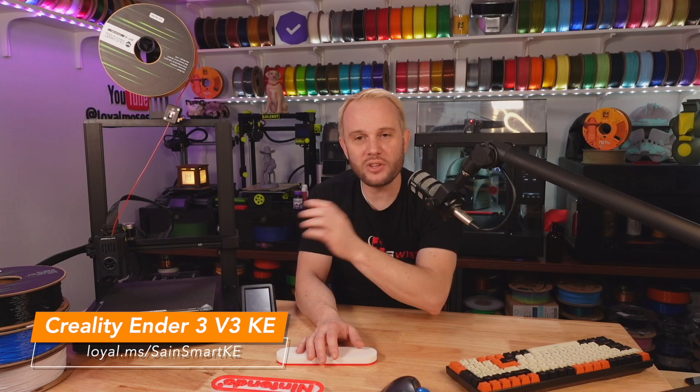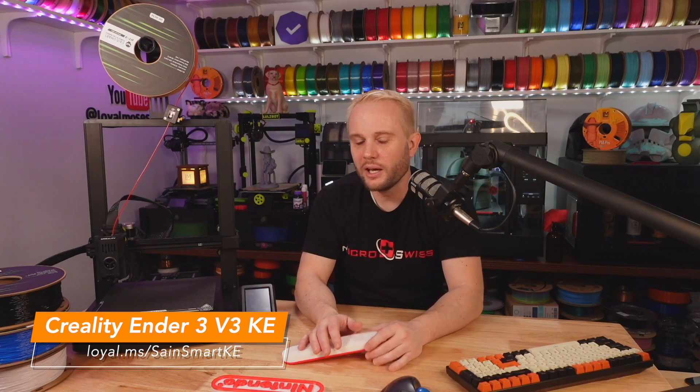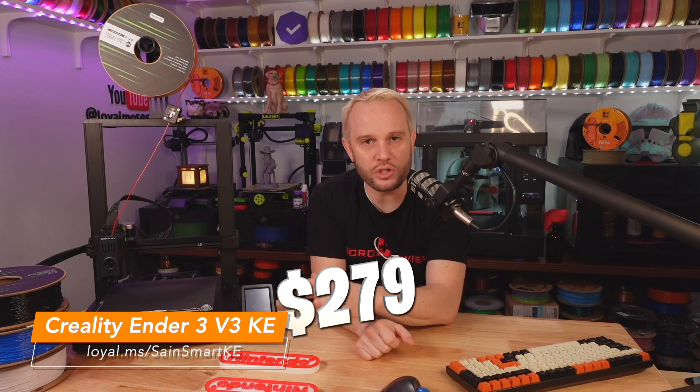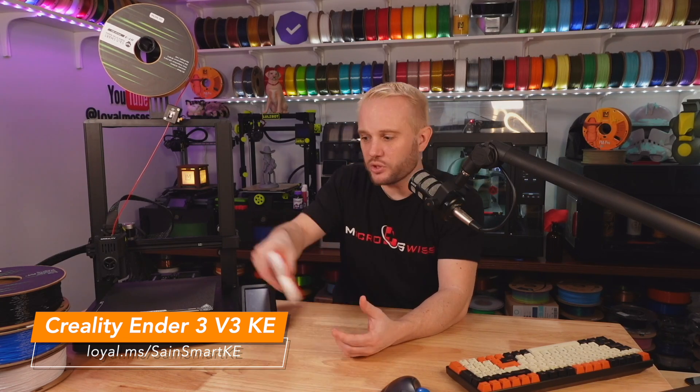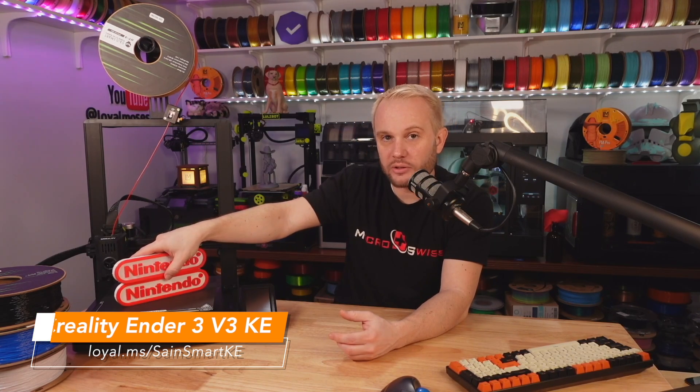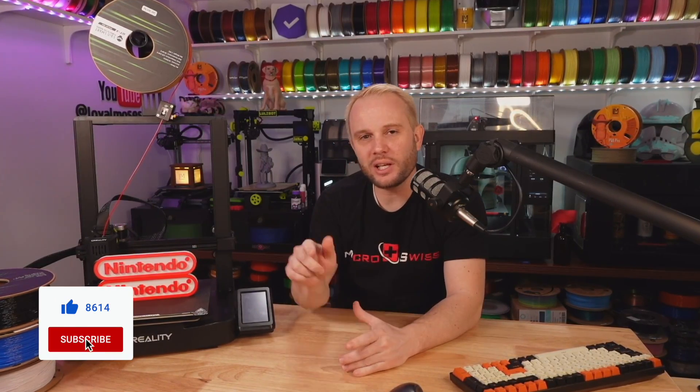This machine, the KE, is super impressive. I like everything about it — the super quick assembly, the simple interface, and the fantastic print results. And ultimately I think it's going to be a fantastic printer for anyone. Price-wise, it's $279 US right now, which is absolutely fantastic. You're getting a 500 millimeters per second Klipper 3D printer for $279 US — pretty good. I'll have links for the printer and the filament in the description below. If you enjoyed this video, I would love a like and a thumbs up, and definitely hit subscribe. A huge thank you to our YouTube members and Patreon supporters — you are what make this content possible, and we are grateful for you.